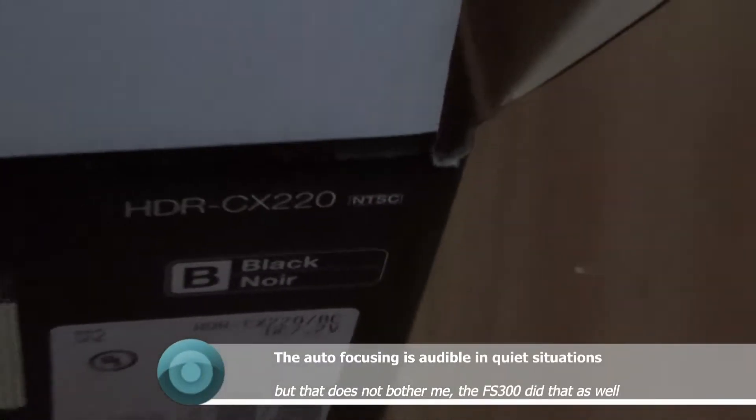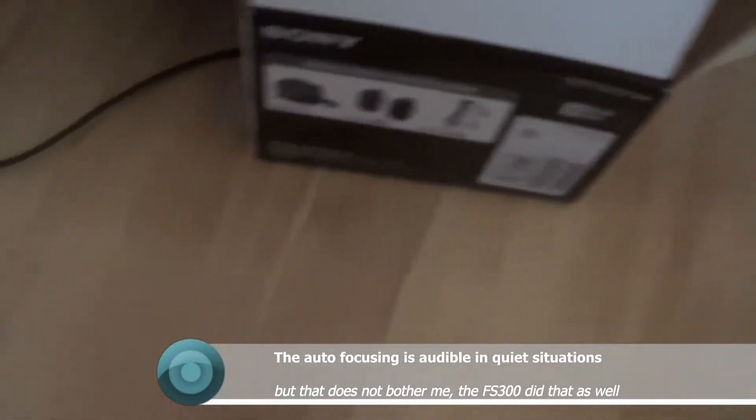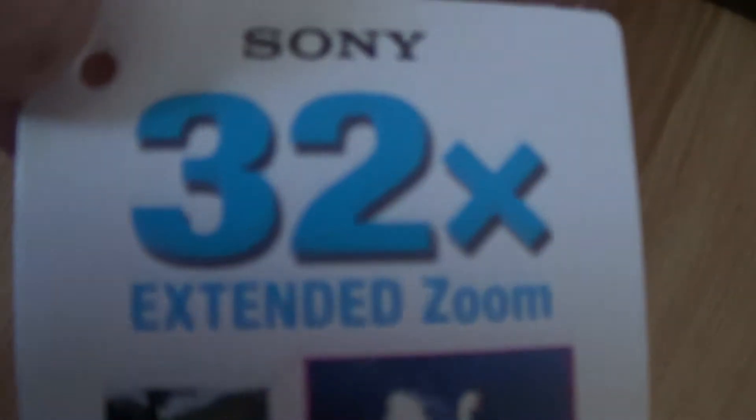Sony CX220, and it charges off a USB on the computer, which sucks. Test macro.